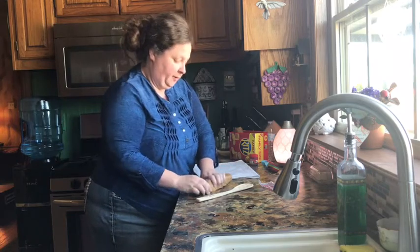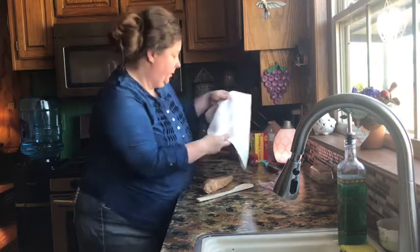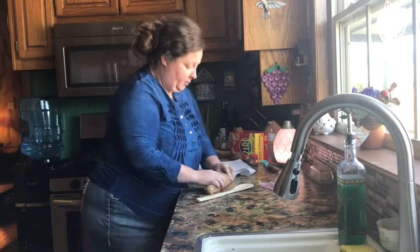They're almost here from Alabama, so we'll load up and get ready to leave early in the morning.